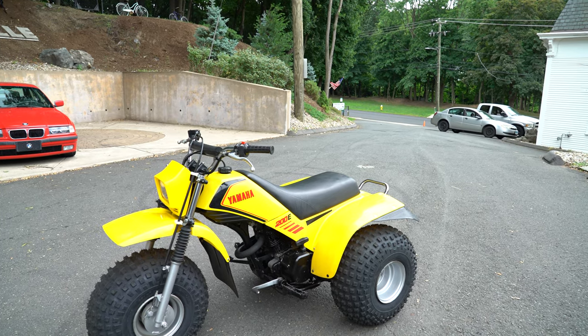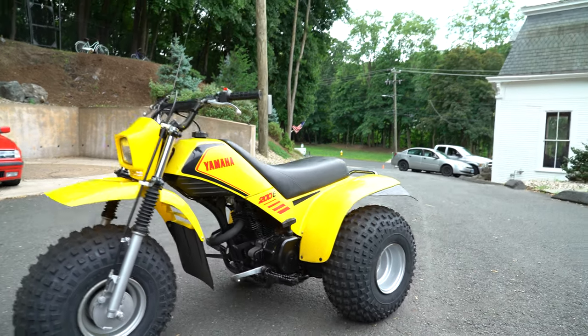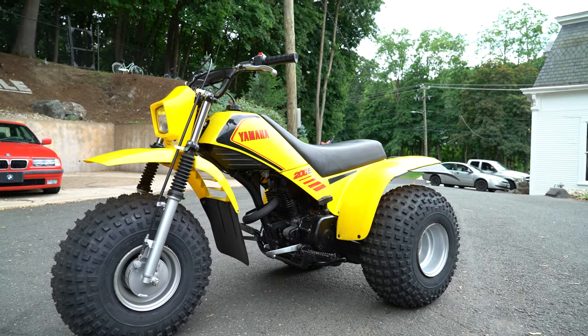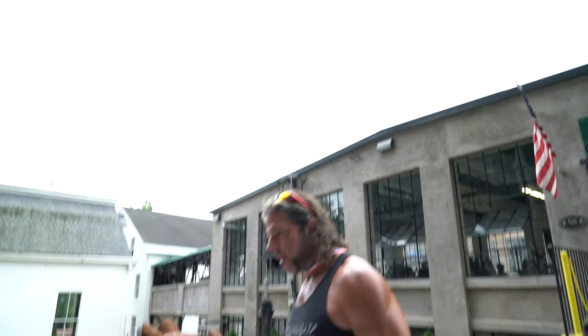It is what it is — it's a nice lower-hour 200E. It's got new tires on it, doesn't need anything, so just take it and ride it across the lake. They do say these float — I've never tried that — but it is yellow, so if it doesn't, you can have a submarine.